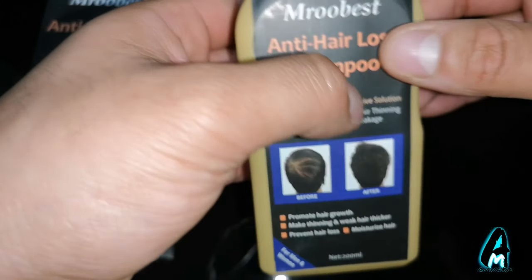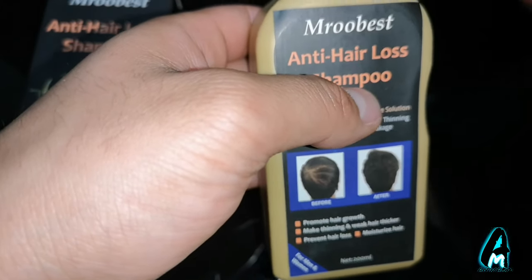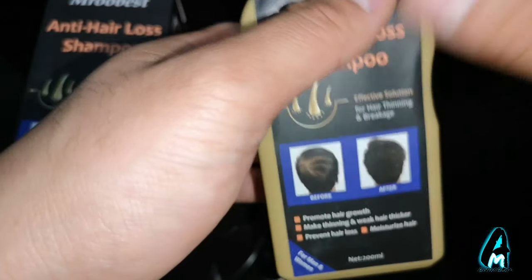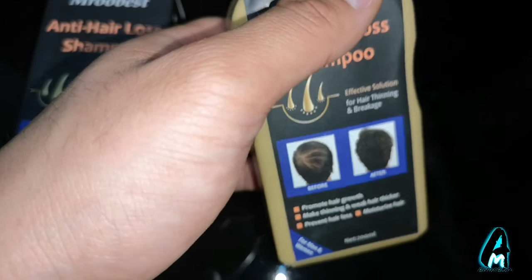These ingredients have a shelf life of three years, so you won't get it out of date or anything like that. You can use it for several months, up to three years after you purchase it.